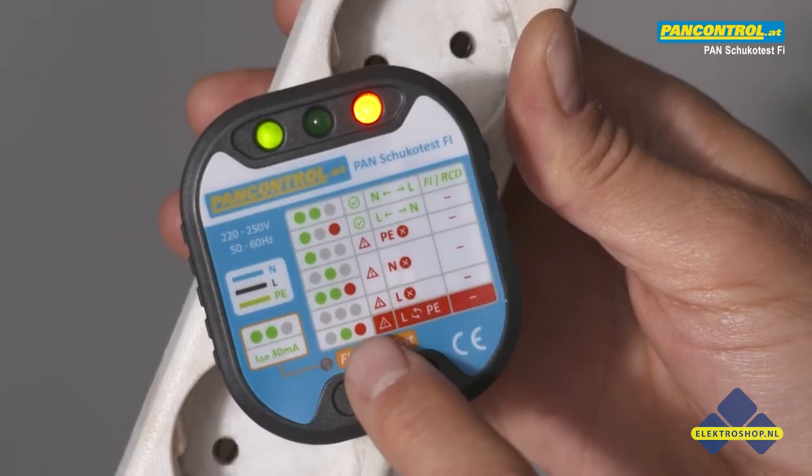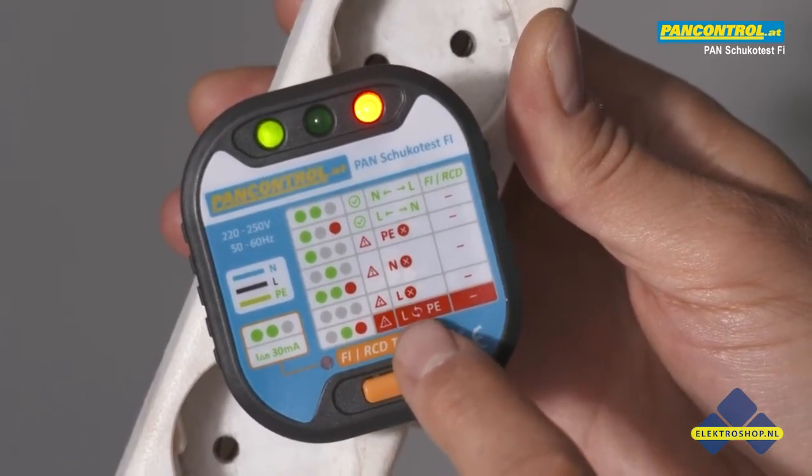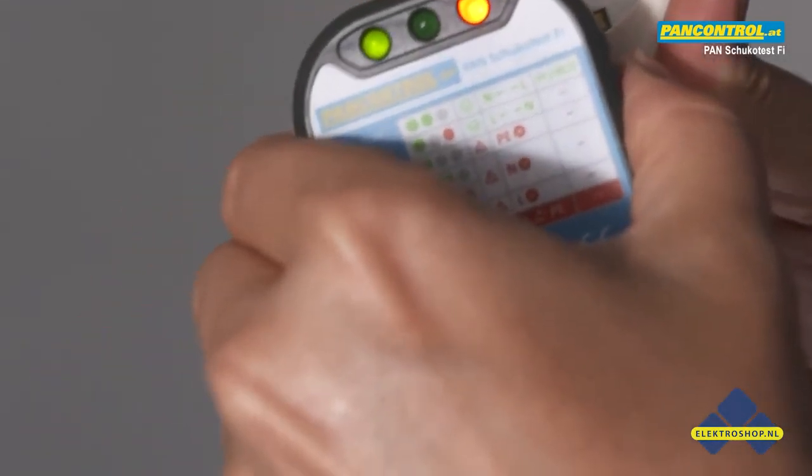Green light in the middle and red light on the right means highest danger: phase and ground conductor are reversed. Now we reverse the polarity.